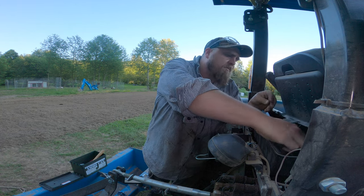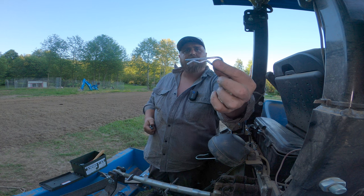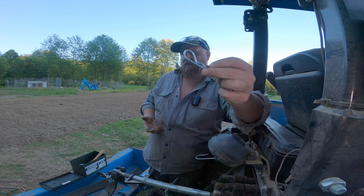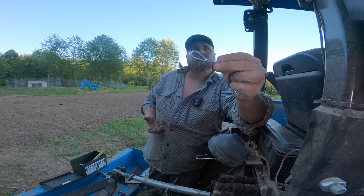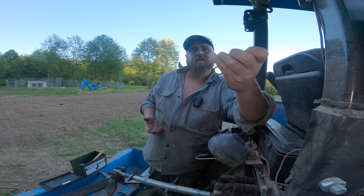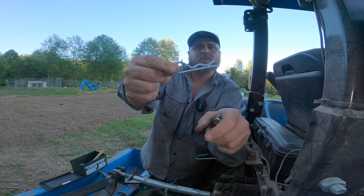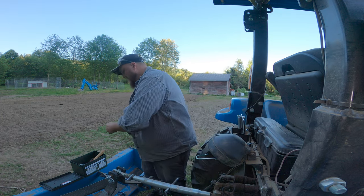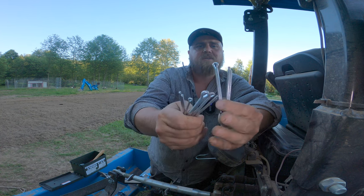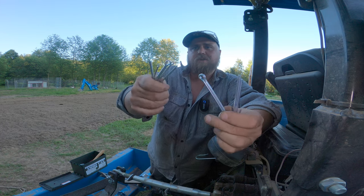We got some real treasure in the bottom of the box. These guys you use to hold in the pins that hold your scarifiers in your box blade — they bust and break all over the place, so having extras is always handy. I don't remember what they call these — they're not bow tie cotter pins exactly. And then a whole bunch of assorted cotter pins. You can never have too many of these because you just put them through anything you're trying to hold, bend them, and they'll hold on for a while.